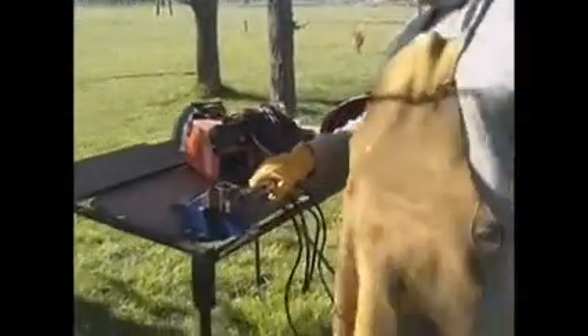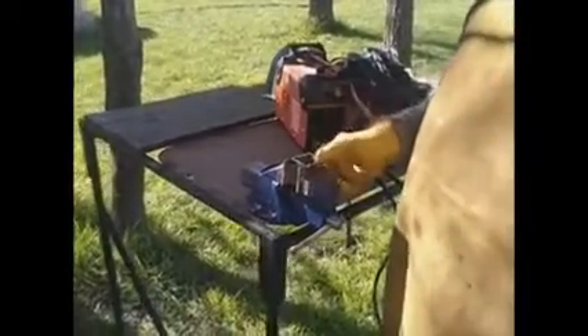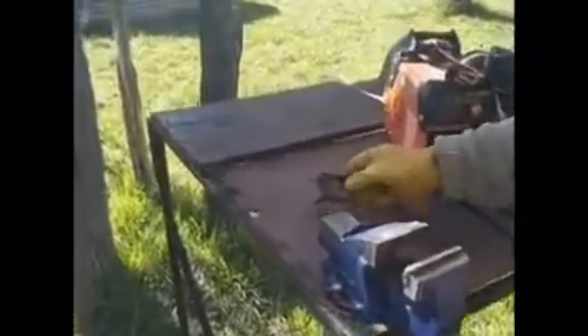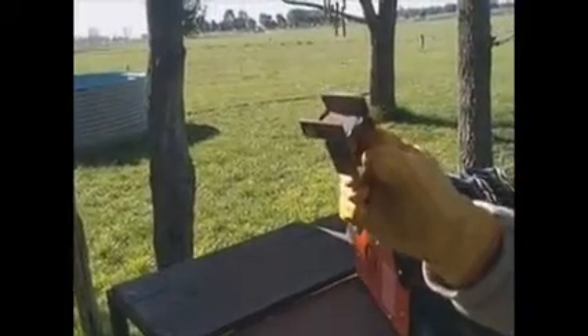Para finalizar, mostramos la pieza nueva, que va a estar con mucho calor, pero estos dos metales pasaron a ser, como decíamos, por definición, una nueva pieza. De dos piezas pasaron a ser una nueva pieza, porque se dio soldadura. Esto es a modo demostrativo.